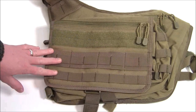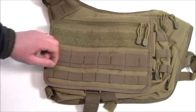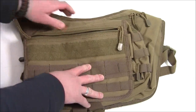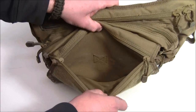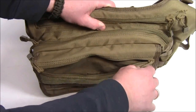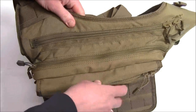On the front, you can see we have MOLLE webbing, so you can certainly attach different items or put small pouches across the front. There's a Velcro strip here, and then you have these two zippers. This opens up to give you access to the front pocket. There's no organizational structure in there, but you can certainly fit plenty of items inside that front pocket.